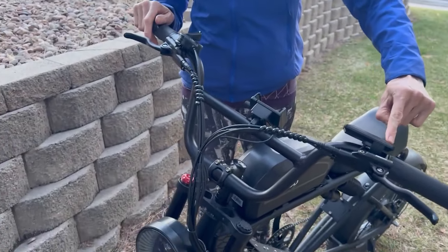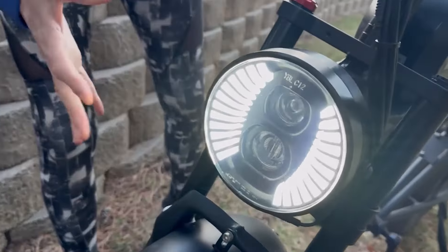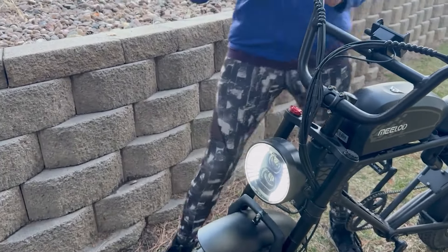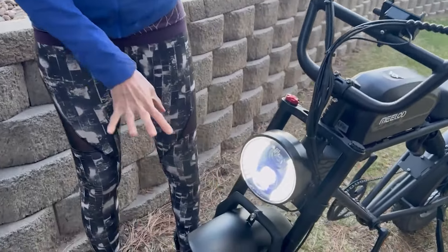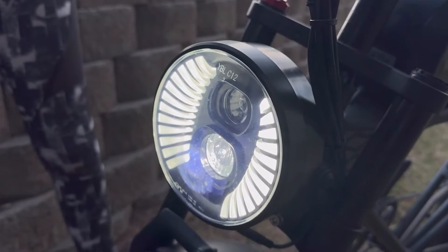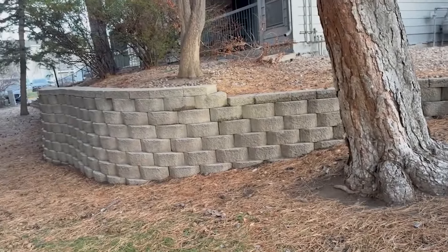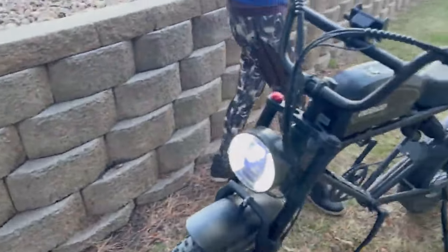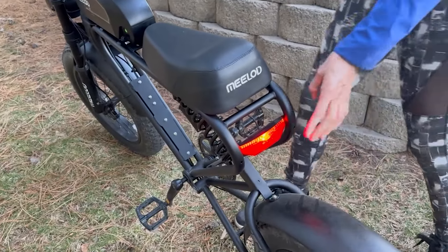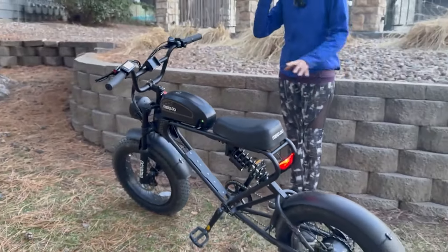Pressing the up button for a few seconds engages the front light — it's so beautiful and bright. I'm going to make a night-riding video for you guys. The low beam points down at the road and the high beam is very bright. You can see it illuminating the wall from here. Once the front light is on, the brake light also comes on — and when you press the brake lever it flashes too. Really nice safety features.